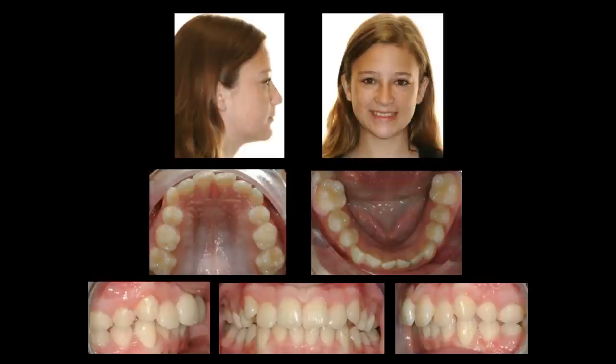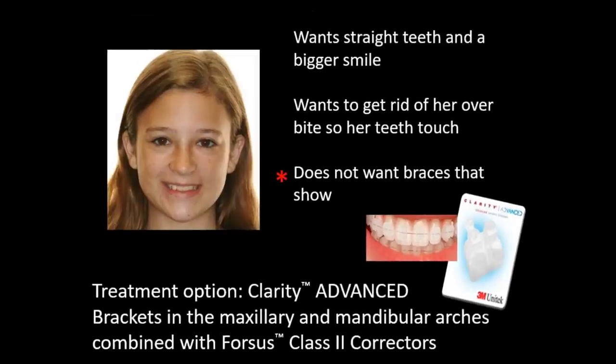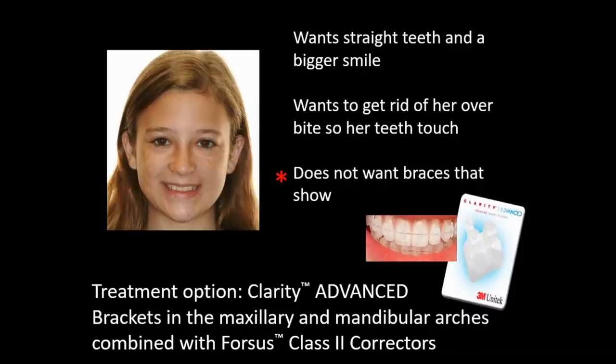Consider what bracket system you can use Forces with. We have a moderate class 2 relationship in a teenager who wants straight teeth, a bigger smile, wants to get rid of her overbite, and doesn't want braces that show. A great option for those patients is Clarity Advance. And yes, you can use Forces with Clarity Advance. Our treatment option will be Clarity Advance brackets in the maxillary and mandibular arch, combined with Forces class 2 correctors.